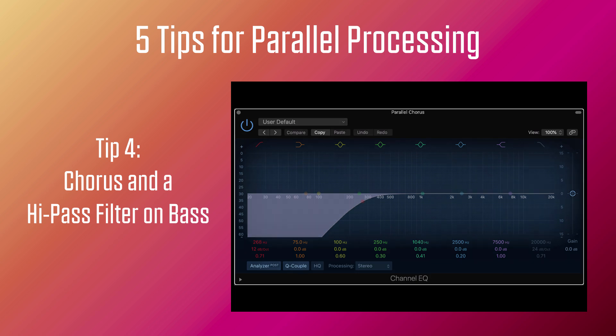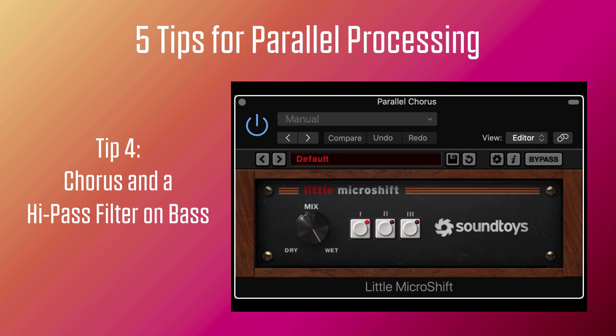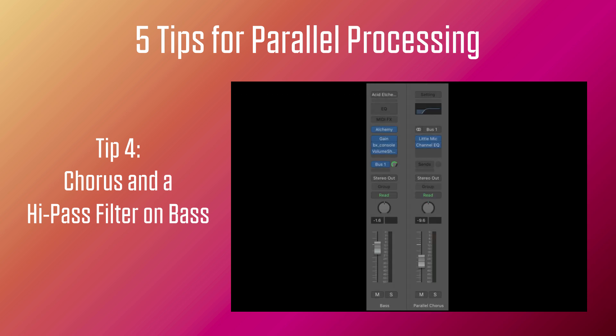Let's listen to the bass dry in mono in the center, and now with chorus on an aux return with a high-pass filter. You don't have to use a chorus plugin — you can use any type of modulation plugins. But I would highly recommend using it in parallel and using the high-pass filter to preserve the sub bass in your original bass track, giving us a lot of energy in the middle of the mix.